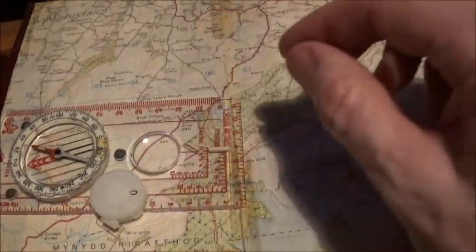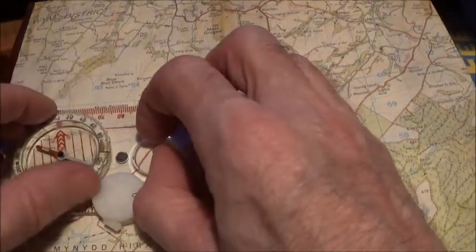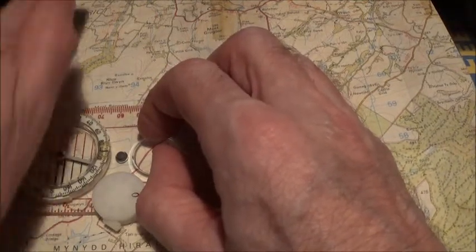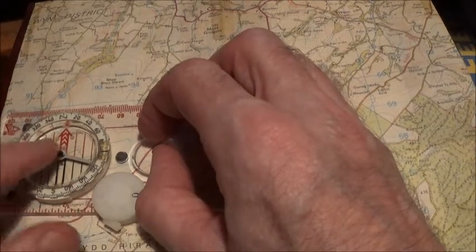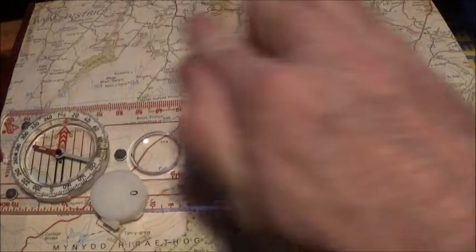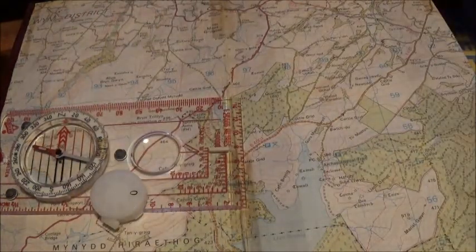Step two: hold the compass on the map in that position and turn the compass housing until the red arrow in the compass housing is pointing to the top of your map, and the orienting lines in the compass housing are parallel with the eastings lines on your map — which are the lines that run across your map. So that's step two.